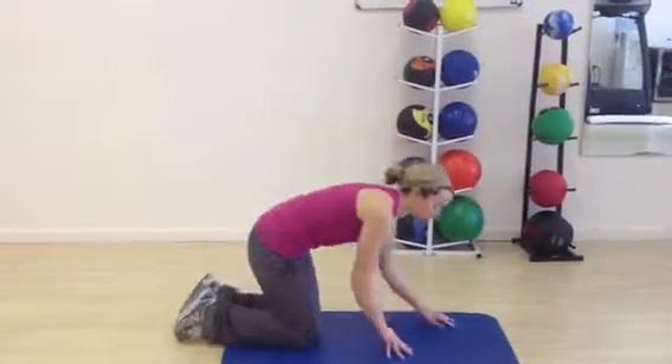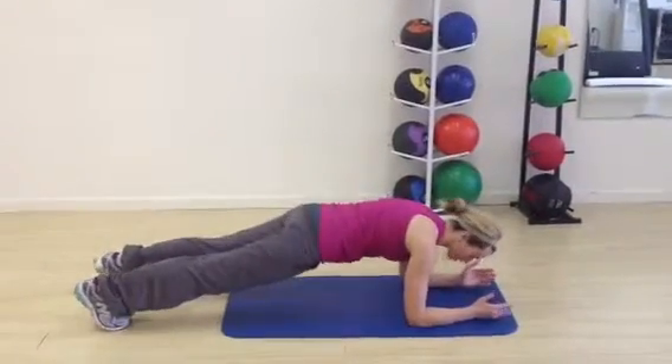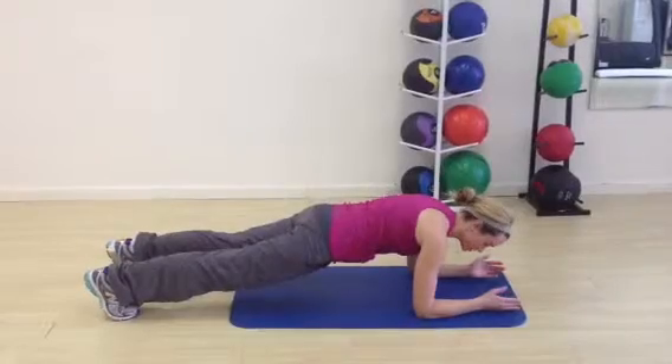Make sure that your elbows are aligned with your shoulders and your feet are hip-distance apart. You're going to start in a basic plank position.